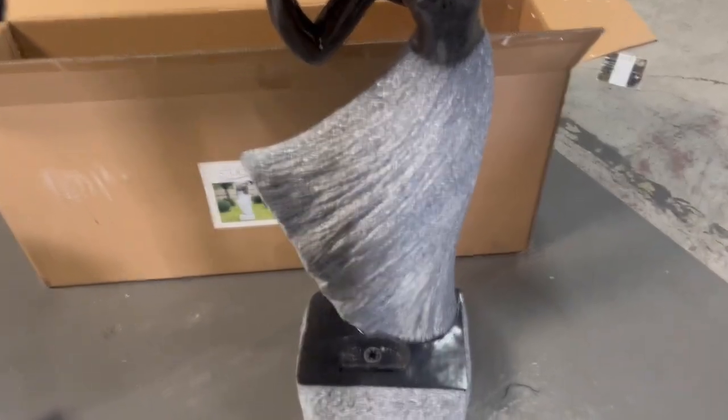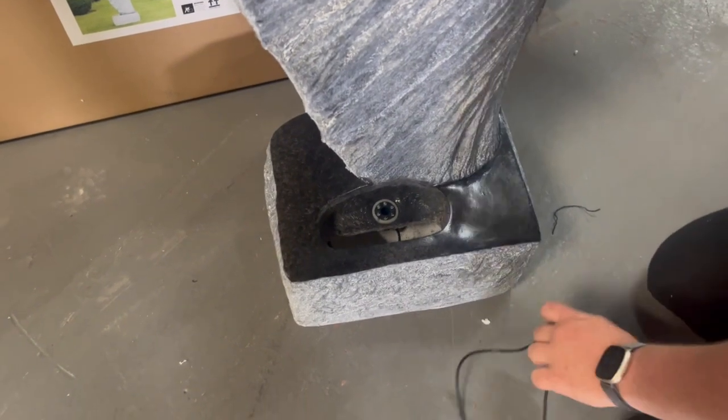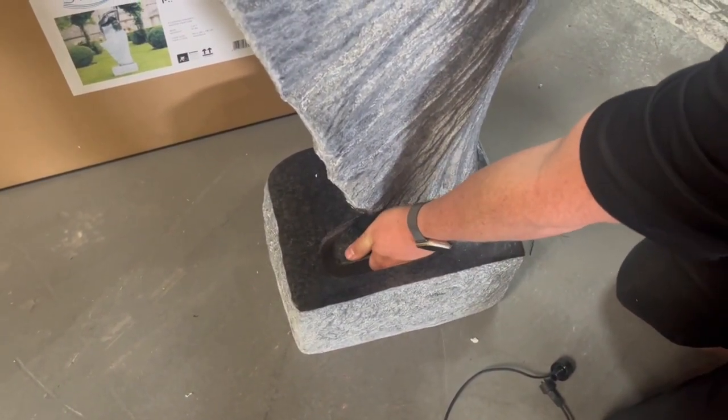If you've ordered one of our Maiden solar water features, you might have noticed that the light module situated within the feature isn't compatible with the light connectors on the solar panel, so we have supplied a replacement light in the box.